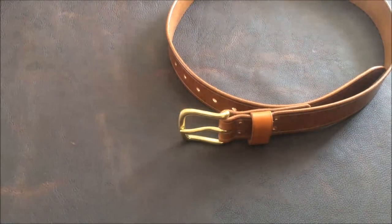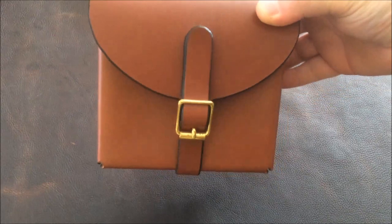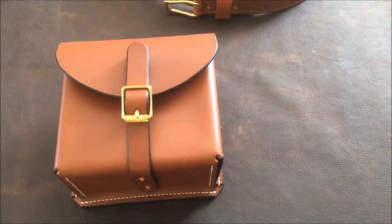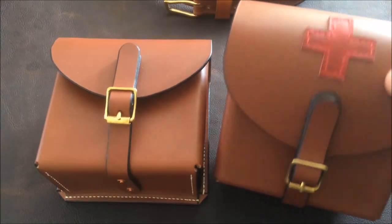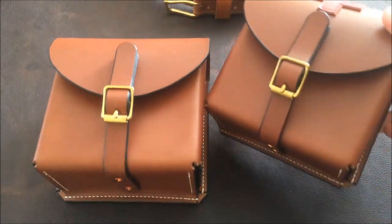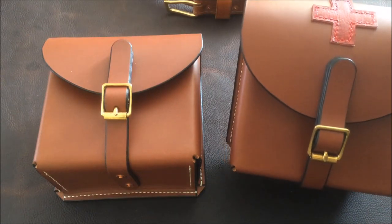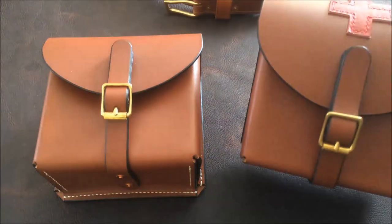Next up we have a pair of pouches of the customer's own design, which are fairly big — five inches wide by five inches high and three inches deep. There's a pair of them, and the second one has a red cross on top so he can keep his first aid kit in there. These are quite bulky. I had some reservations about the size, but to be fair they're not unmanageable, and he says he'll probably have his rucksack most of the time anyway.